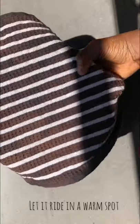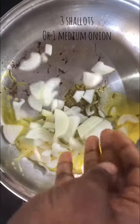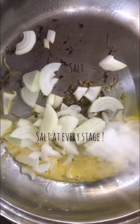Let that rest in a warm spot for about an hour until it doubles in size. Then melt some butter and add in your spices to temper them.